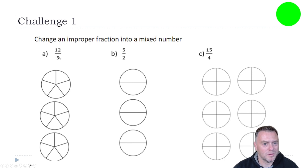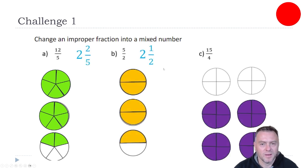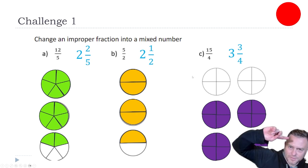So for the first one, five goes into 12 two times, and then there would be two left over. In this case, we've got five and two — how many twos go into five? That would go in two times, and there would be one half left over. And then the last one: four goes into 15 three times, and then there would be three-quarters left over.